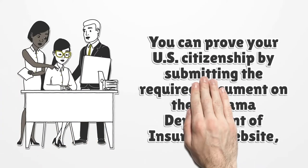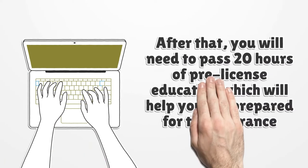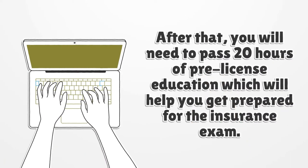You can prove your U.S. citizenship by submitting the required document on the Alabama Department of Insurance website. After that, you will need to pass 20 hours of pre-license education, which will help you get prepared for the insurance exam.